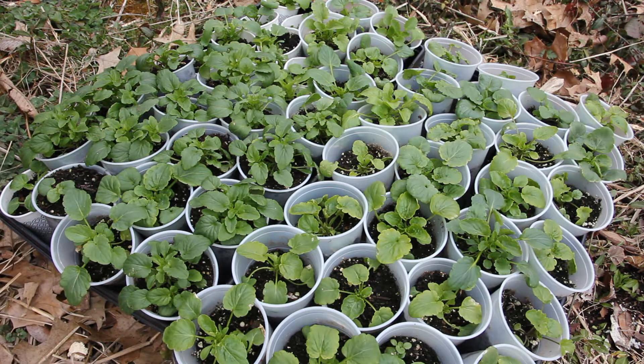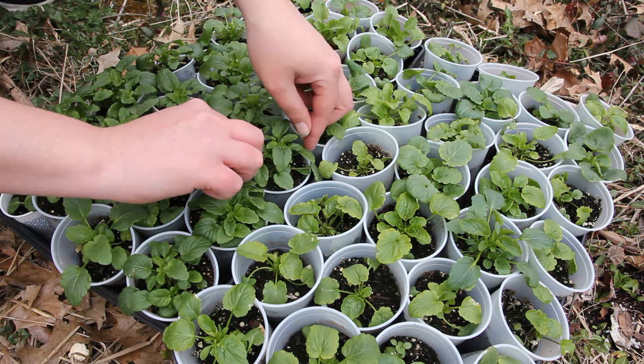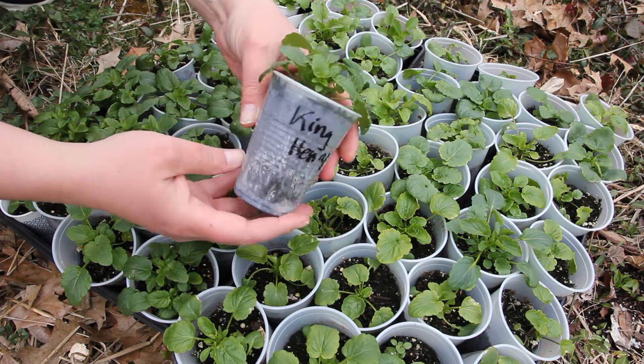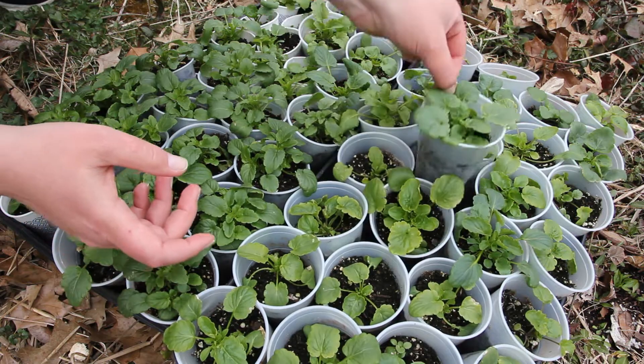Hi guys! Today I'm transplanting my pansy seedlings out in the garden. You might remember that I started these from seed back at the end of January. This is a series on growing pansies from seeds, and I will put a link to the other two videos that I've made so far down in the description.